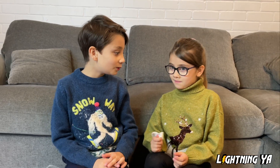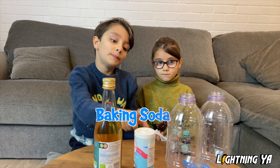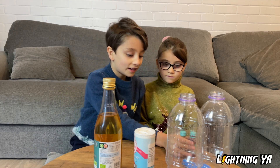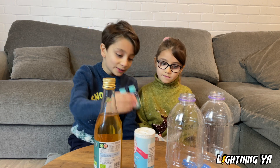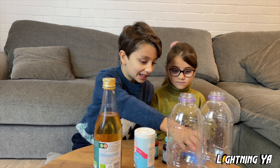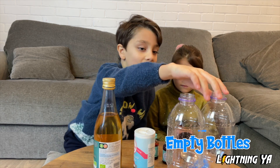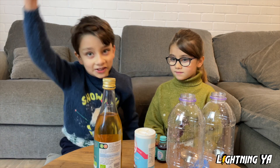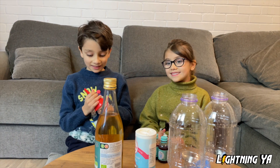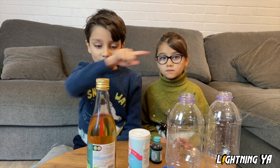So to blow the balloon we're gonna need: vinegar, baking soda, food coloring to make it interesting, a balloon, some spoons, empty bottles, and a kitchen funnel. I'm so excited, let's get started! Step 1: put vinegar into the empty bottles.